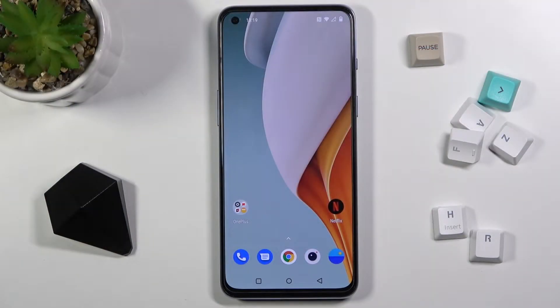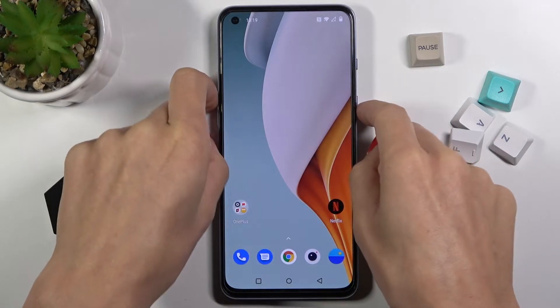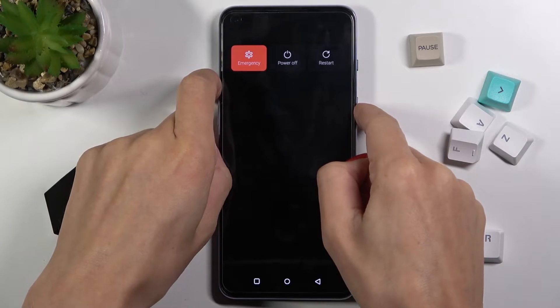In front of me is the OnePlus Nord 2 5G, and let me show you how to perform a soft reset of this device. All you need to do is tap on the power button and volume up button and hold them all together. Let's keep holding.